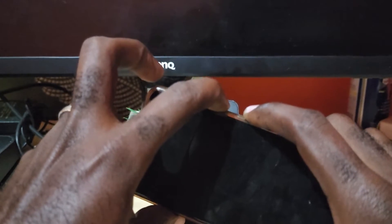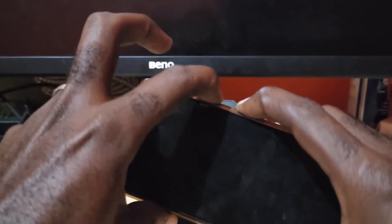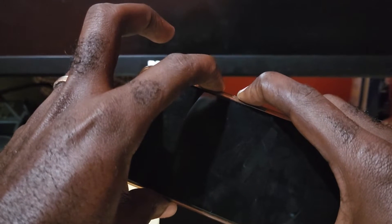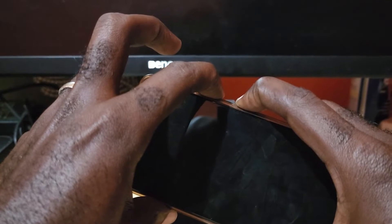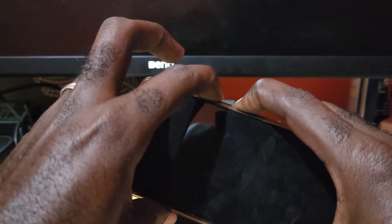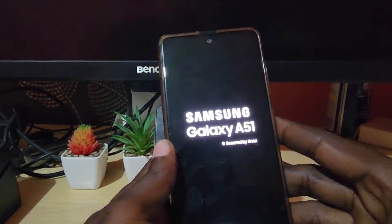You're going to hold down both power and volume down at the same time. Hold them and as soon as the device vibrates or you see the Samsung logo, you can let go of the buttons.